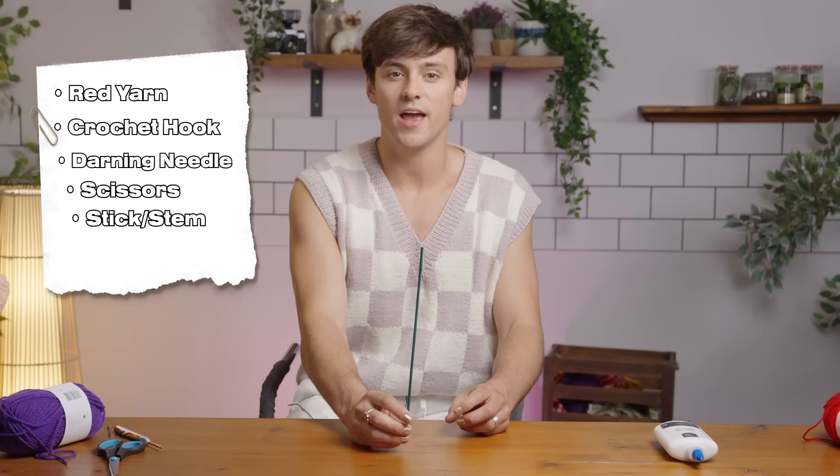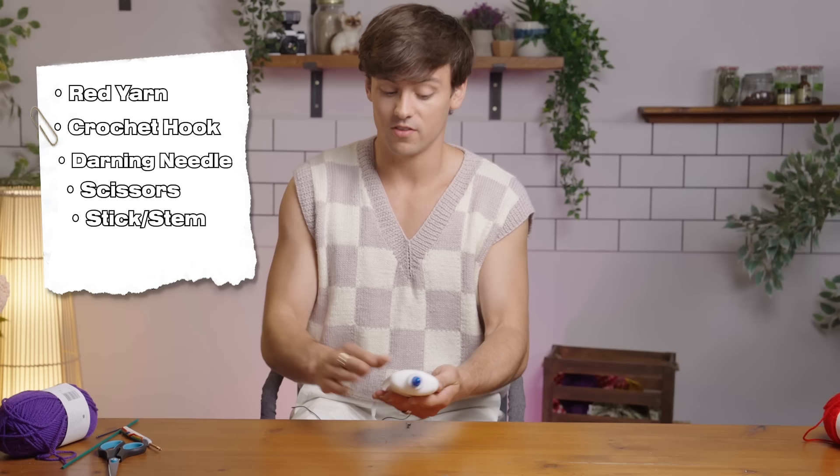You'll also need some kind of stick, rod, flower wire — even a chopstick, whatever you've got lying around the house to use for the stem. And then to hold it all together onto those sticks, just get some PVA glue, or if you've got a hot glue gun, anything that's going to stick it down and dries clear.